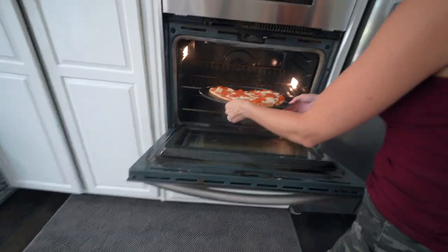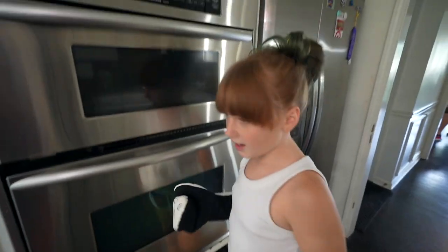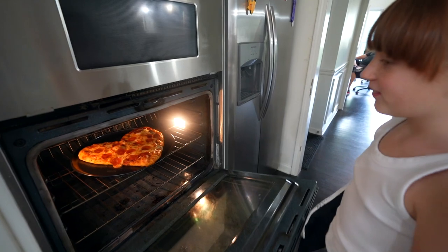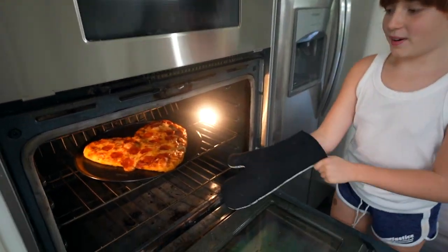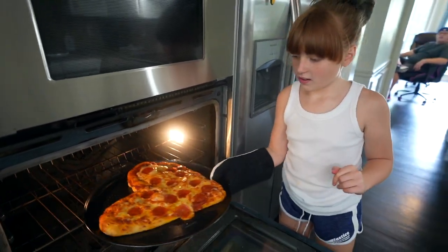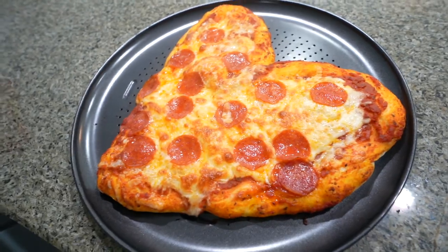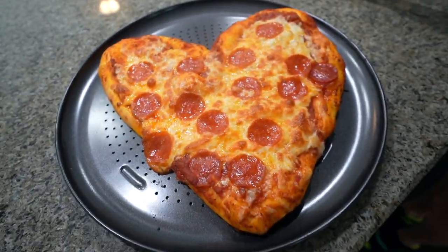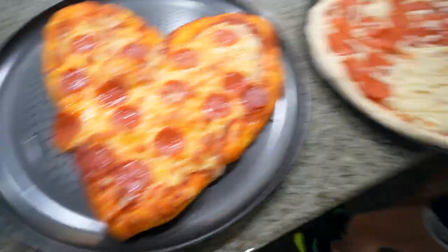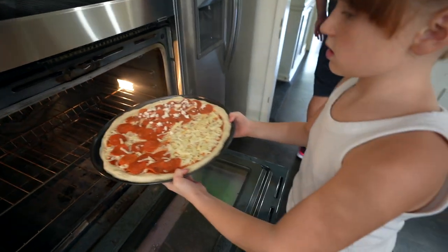We are putting the first pizza in. We can only cook one at a time, sadly. It is ready — oh, that looks good! Only a little bit fell out on the side. Pull it up! That is Lexi's heart-shaped pizza — it looks delicious! Now mine is going in. I should have added more pepperonis.